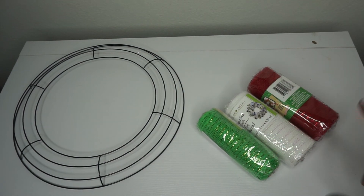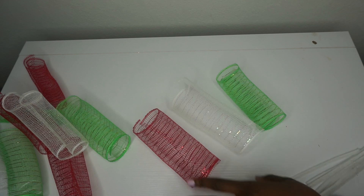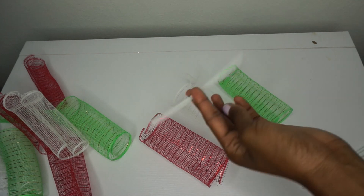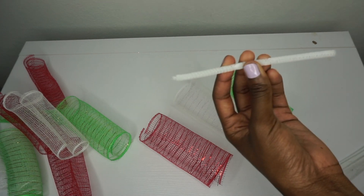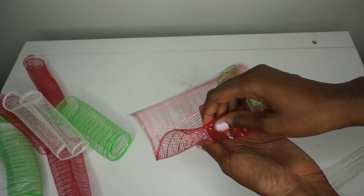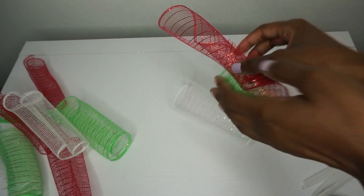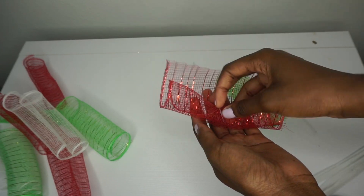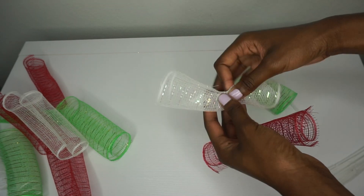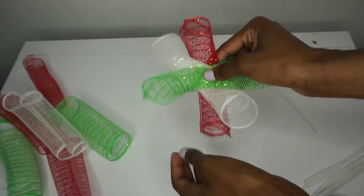The first thing I'm going to do is take the deco mesh and cut them into eight-inch-long pieces. Once you have your deco mesh cut into eight-inch pieces, you're going to take one piece of red, one piece of white, and one piece of green, and then a chenille stem — which I actually cut in half as well. This is going to make one bundle. You can definitely roll the bundles at a diagonal to make them longer and spikier, but for this specific wreath I'm going to roll it in a curl.